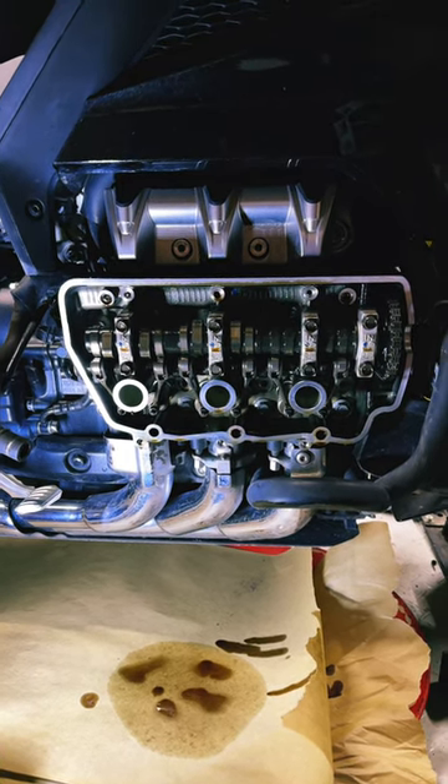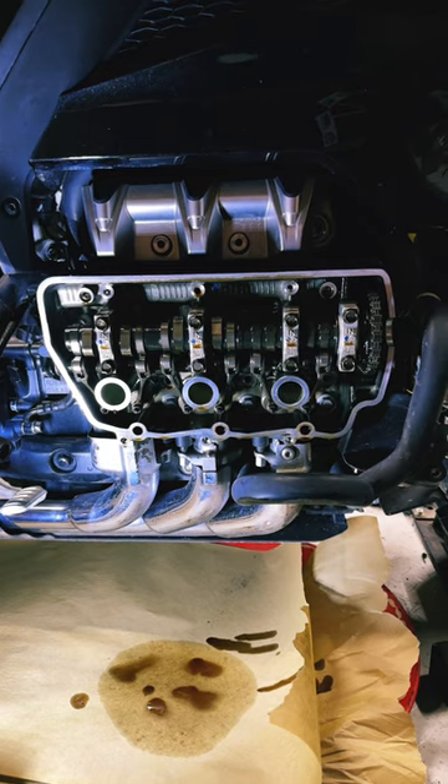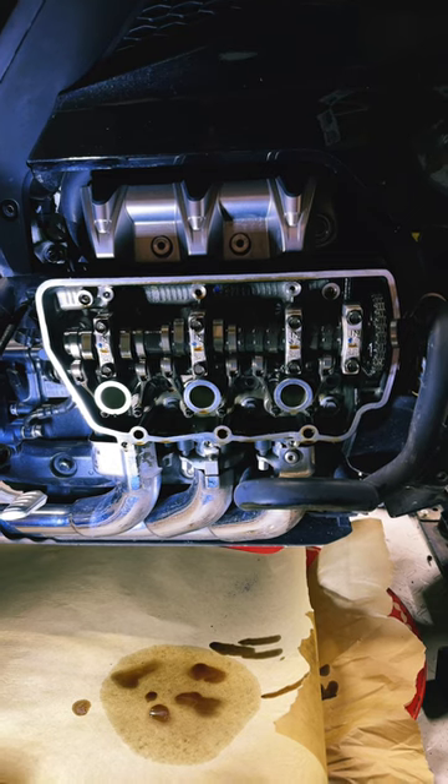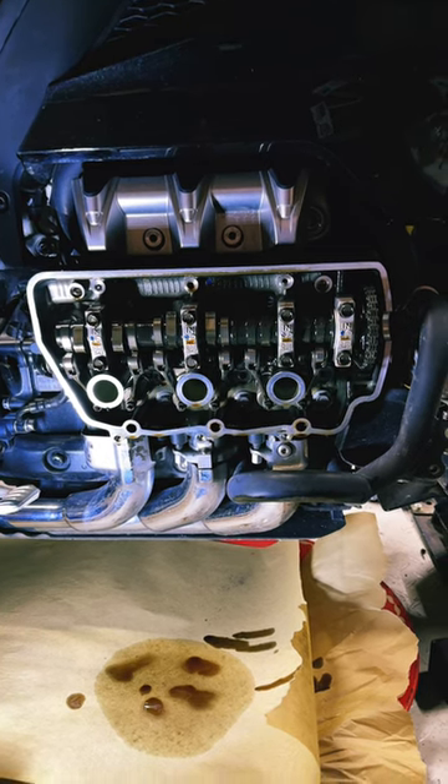Good news on the right-hand side — we are in spec, within one thou of what's allowed. We've done the inspection and we know this side is good to go, so it can be put back together.